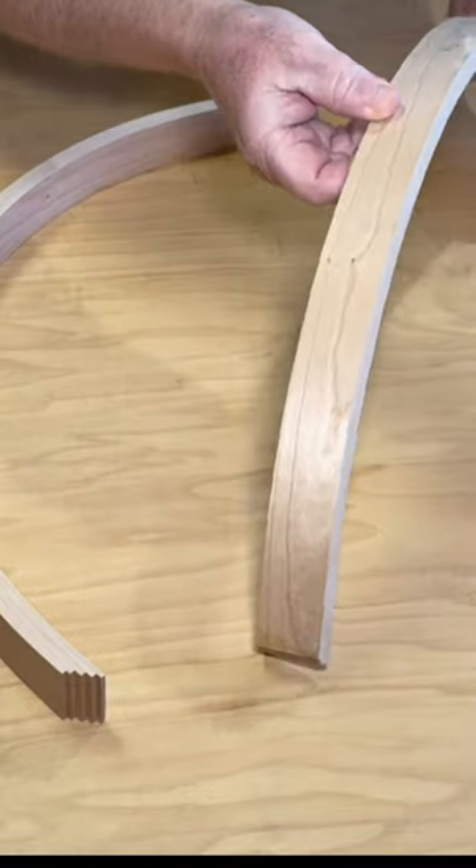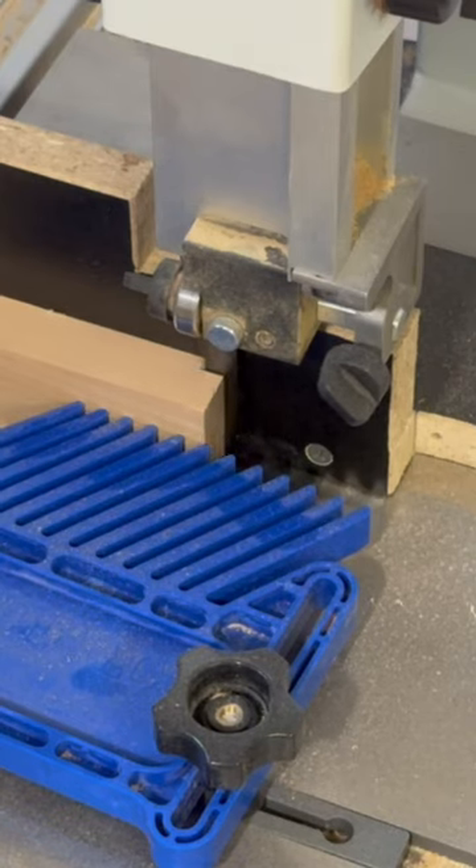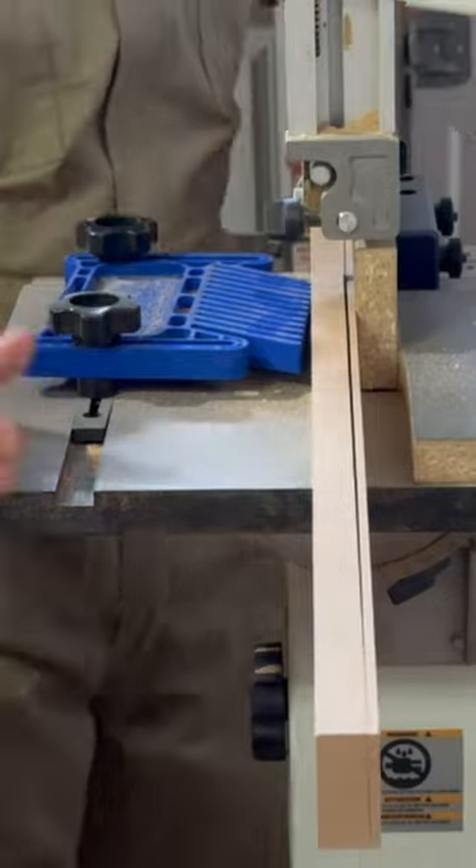These circular arc curve pieces are for a curve front display case that I've been working on. I start by resawing a piece of solid cherry into slices on the bandsaw — a lot of slices.